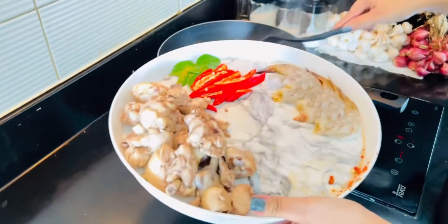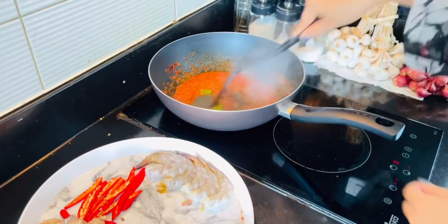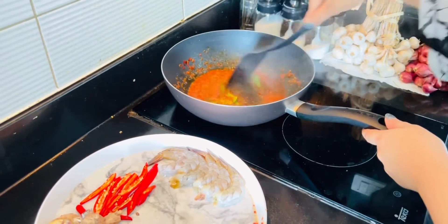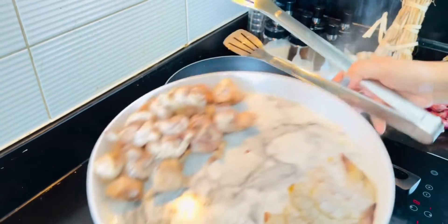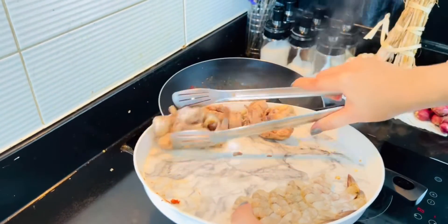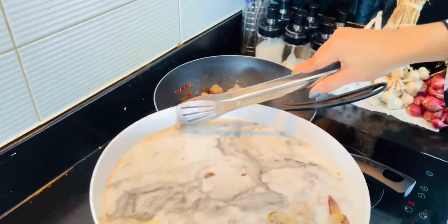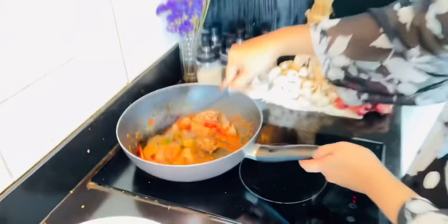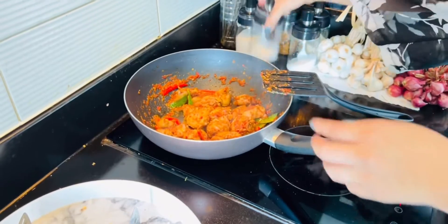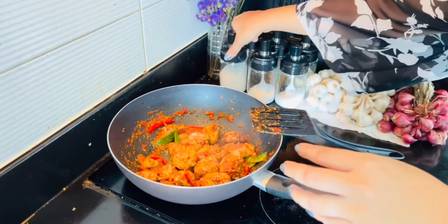Our chili is very good. We will add leaves, red chili, and chicken. We have boiled chicken. I will add salt, cut some pepper, and we will add sugar.